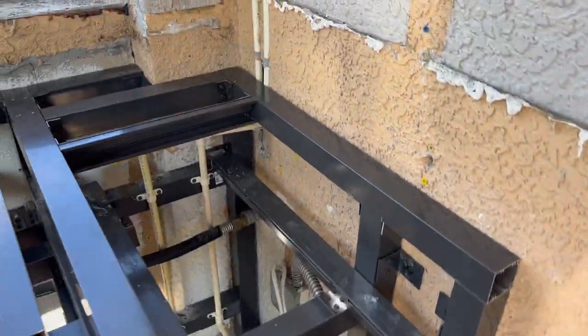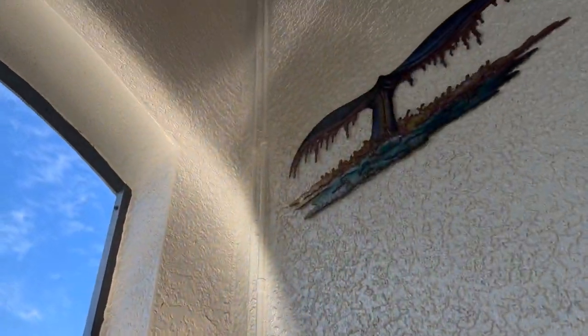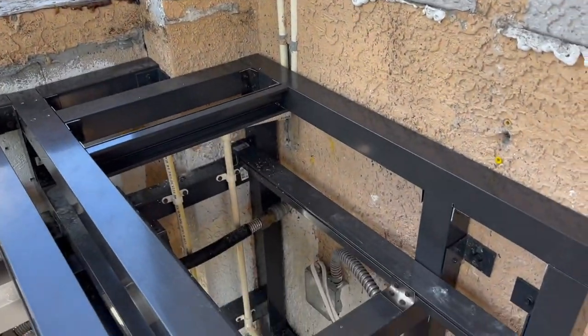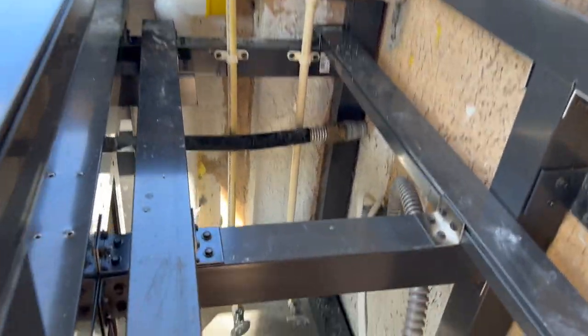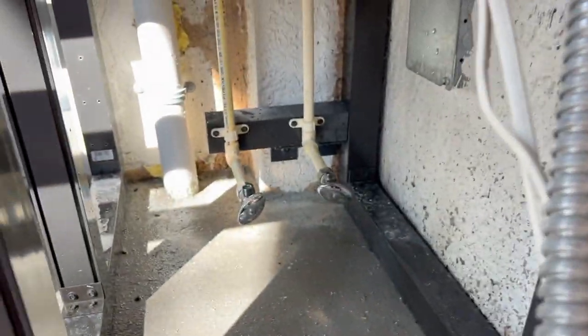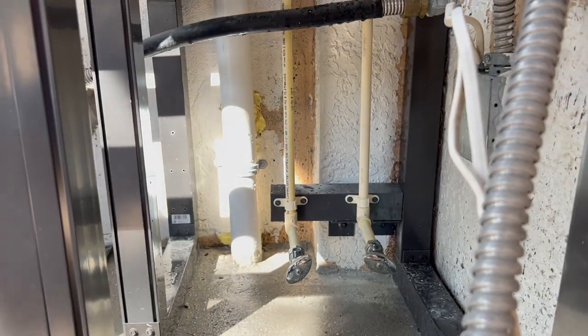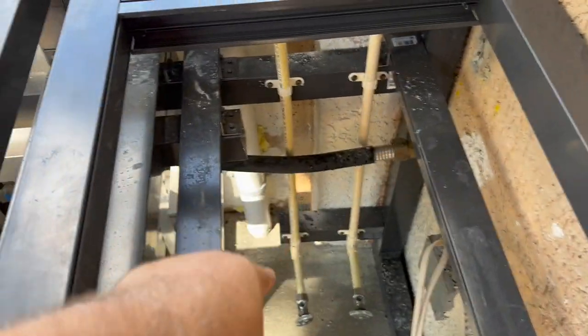Here are the supply lines — they come down the wall, which is really strange. I just brought them down under the disposal so I'll be able to reach them. There's the drain back there which I will plumb in later. I've got plenty of room here for the disposal to drop in.